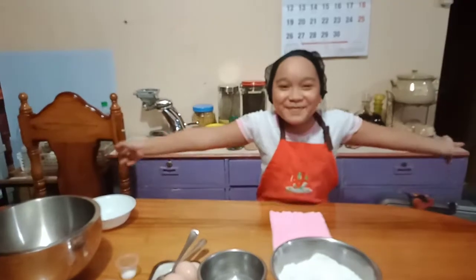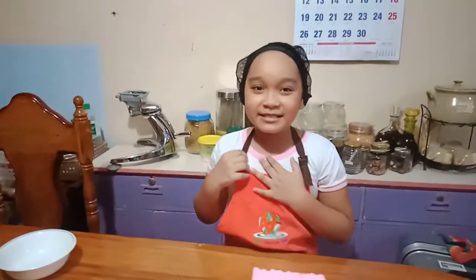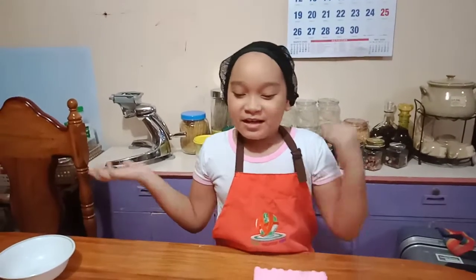Hi guys! Welcome to my channel! This is my first vlog. So, my name is Jay-Anne Aguda. So, I'm going to make homemade fresh noodles.